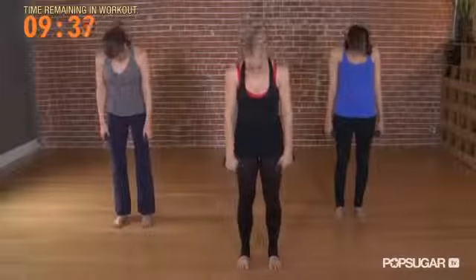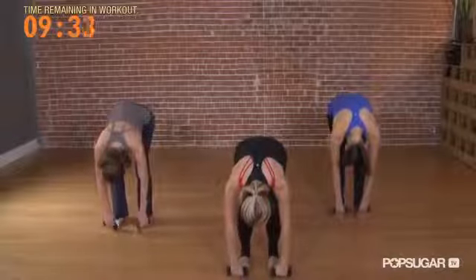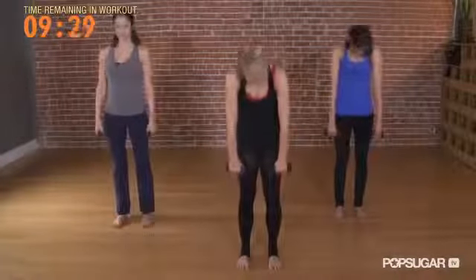Again, drop your chin, roll your shoulders, draw the waist in, round the back, bend the knees. Push your feet, draw up through the core, and roll up one vertebra at a time.